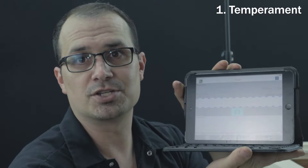Step number one is temperament. For the temperament, I highly recommend you use a computer or some sort of ETD, or electronic tuning device. Personally, I use TuneLab. There are a lot of them out there on the market. I am going to do a separate video sometime on TuneLab and how I use it and how I have it set up.